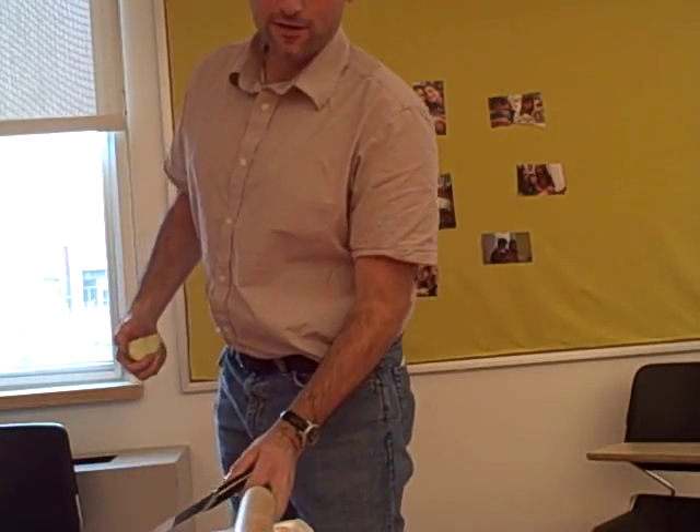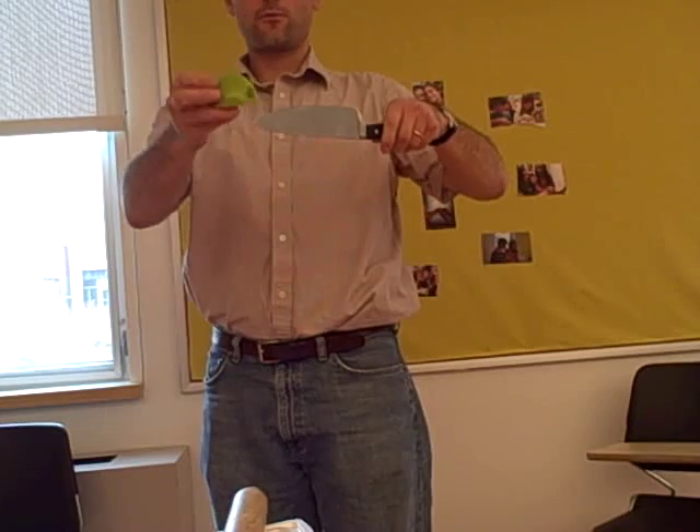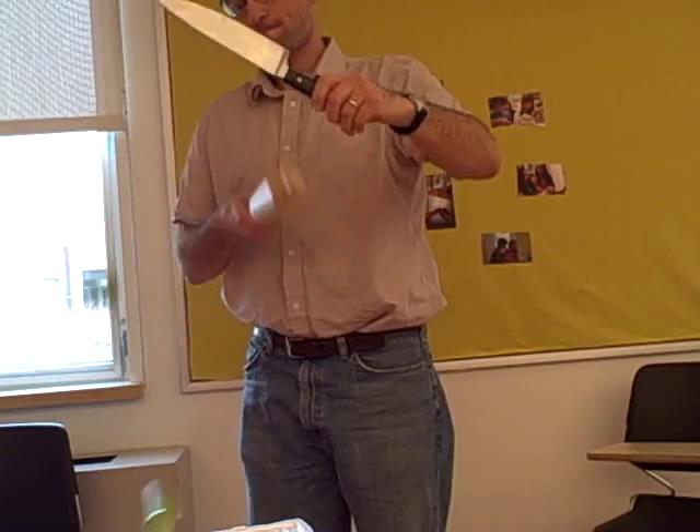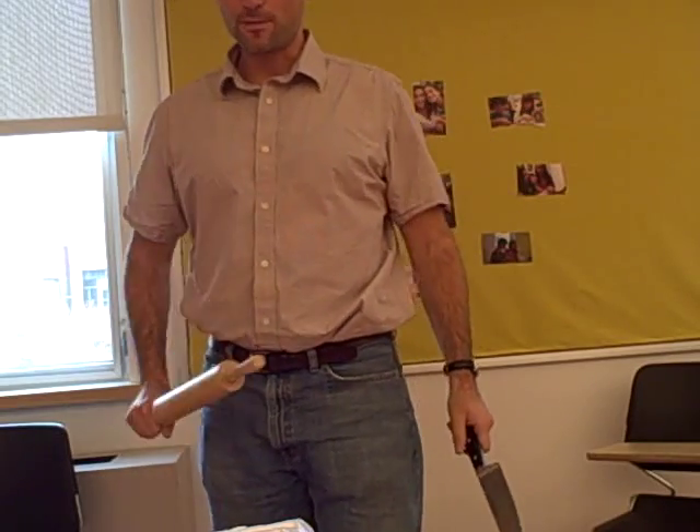Or, indeed, you can even put it on the very tip. We can do it this way. That's the most dramatic of all.